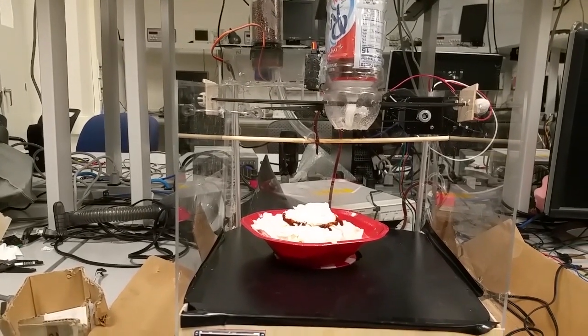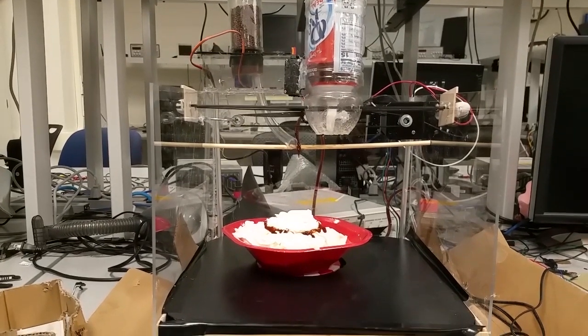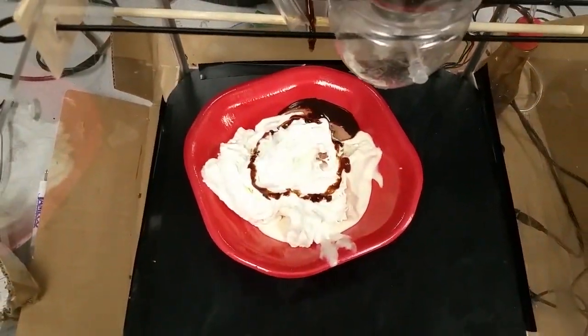The whipped cream moves back and forth, and the turntable turns, so you get a nice distribution of material.